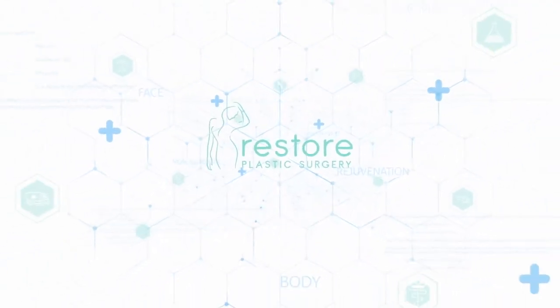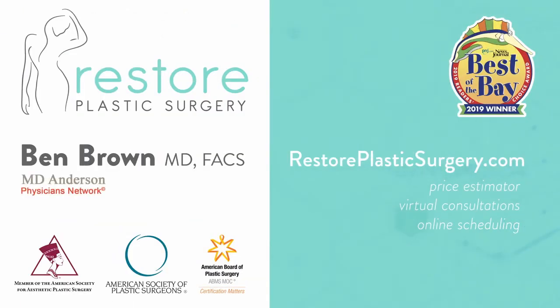That is pretty much the recovery from an upper body lift, upper back lift, or bra line lift. To learn more, check out our website where you can upload your photos and concerns as a virtual consult, and use our price estimator to get pricing information for all the various procedures we offer.